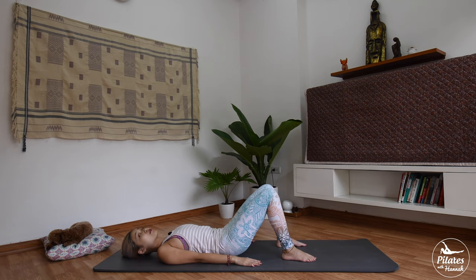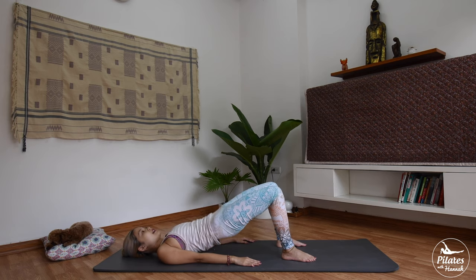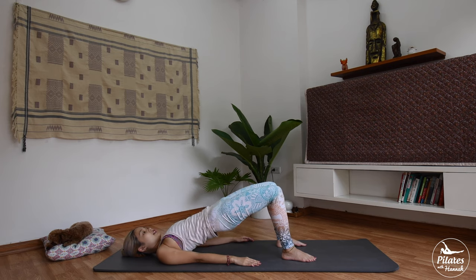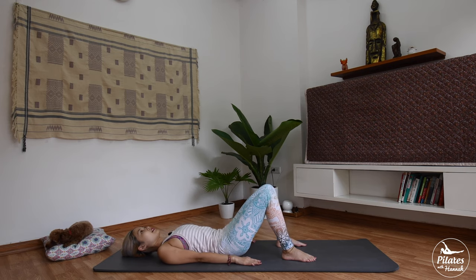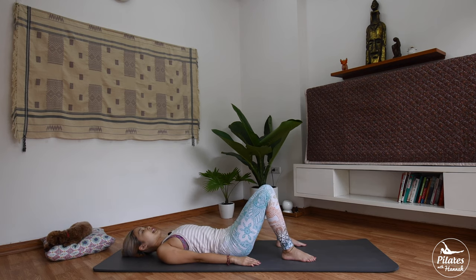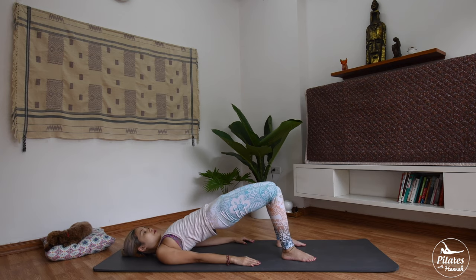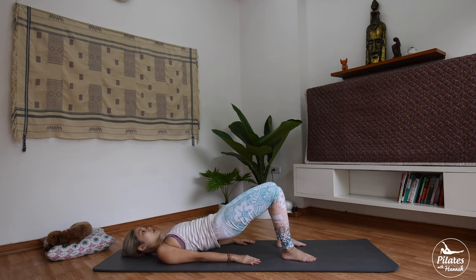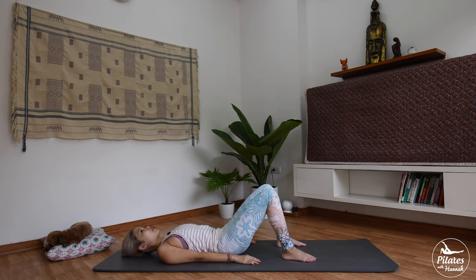Now I want you to do it 4 more times. Inhale up and exhale slowly down. And up, 3. With your breath, inhale and squeeze your butt to bring it down. And last time — hold it here 5, 4, 3, 2, and 1. Slowly draw your hips down again. Shake your hips from left to right.